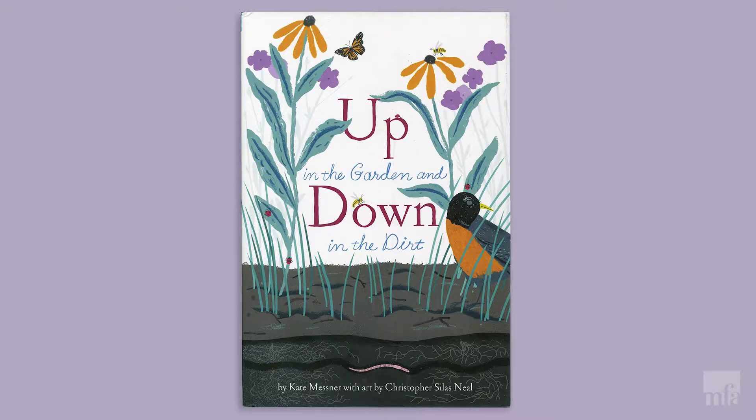Today I'm gonna be reading you a short story and then we're gonna be going to my friend Abby's house, and she is gonna look at a painting from the Museum of Fine Arts with you and help you create a flower crown with all materials that you can find in your house. Starting with our book which is called Up in the Garden and Down in the Dirt, it's by author Kate Mesner with artwork made by Christopher Silas Neal, and we're reading it today with permission from Chronicle Books.